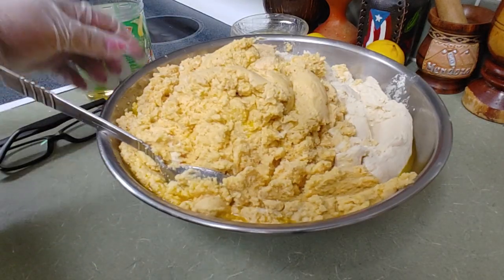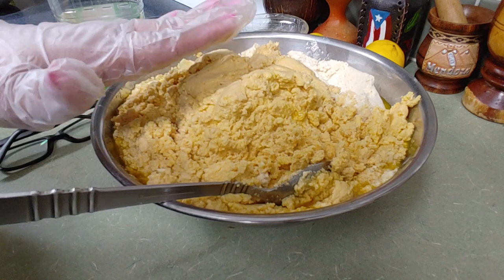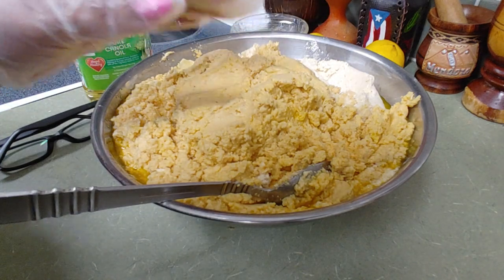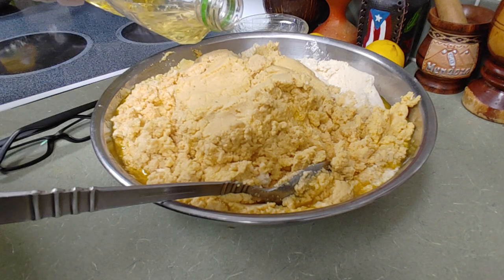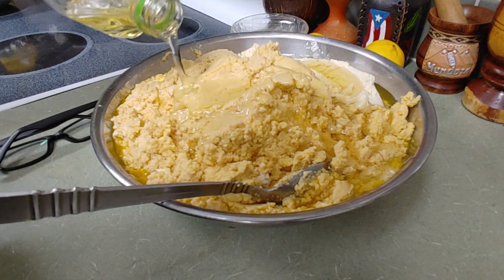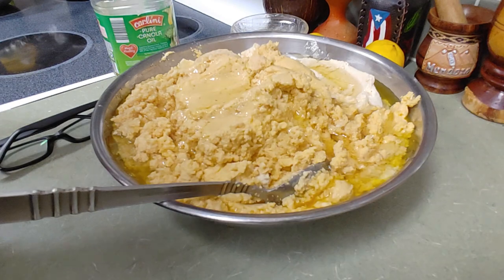Tenemos la masa del plátano y la masa de la yuca. So we have the plantain dough and we have the cassava — we're gonna combine these together. Before we combine them, I'm gonna put at least half a cup of oil because it's five pounds. My ingredients are oil and kosher salt — that's it.